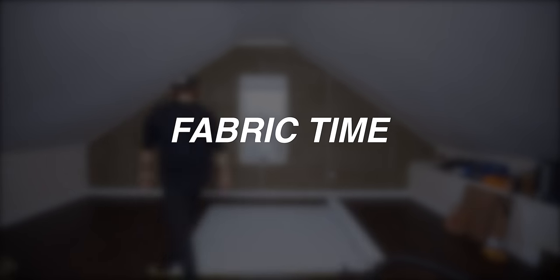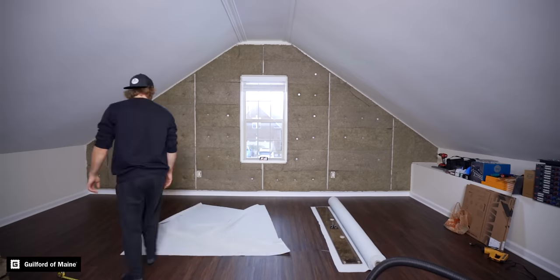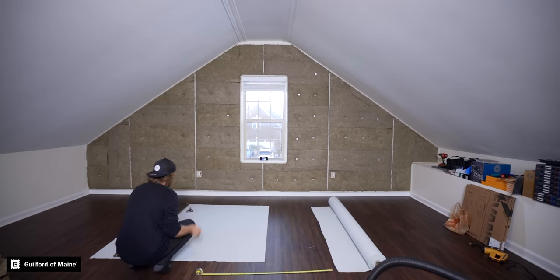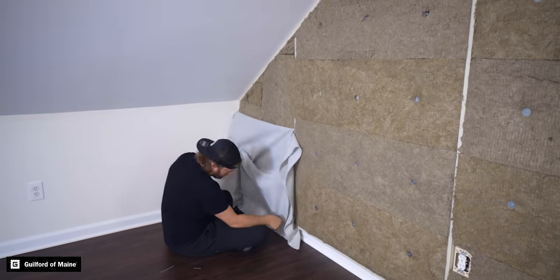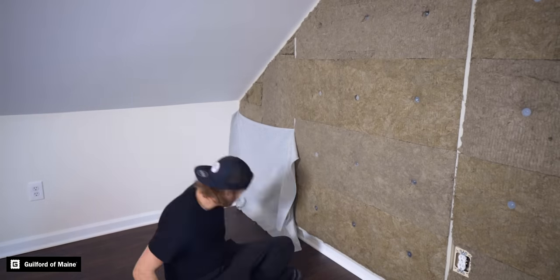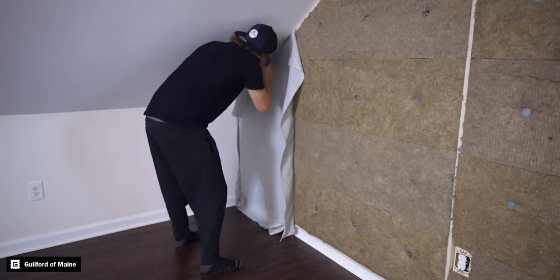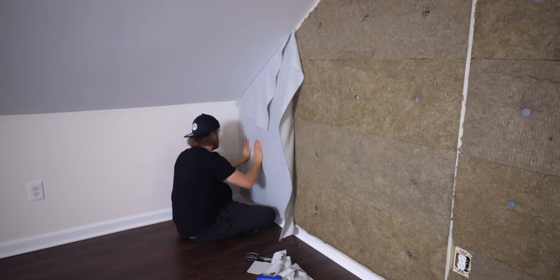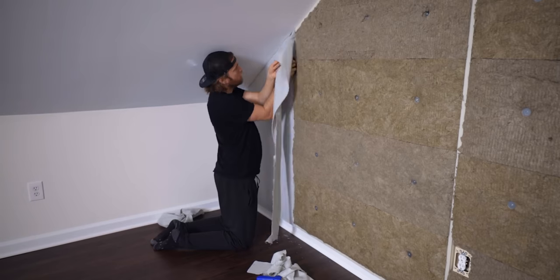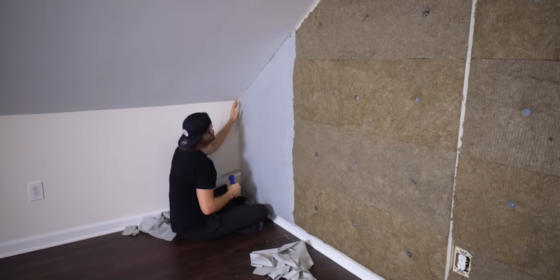Now time for fabric. This was a very fun part of the process. A special shout out to Guilford of Maine for making this beautiful fabric that I'm using — they are sponsoring this build out along with Sweetwater. If you're looking for fabric for your studio build, they make the absolute best fabric. And it just looks amazing, even with my imperfect installation. Thank you to Sweetwater for sponsoring this video — if you're looking for new gear for your studio build out, sweetwater.com, links in the description.